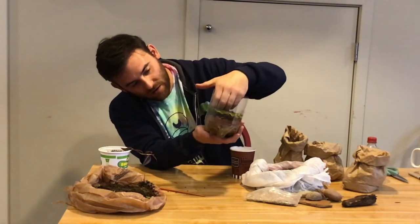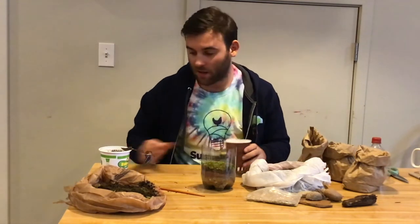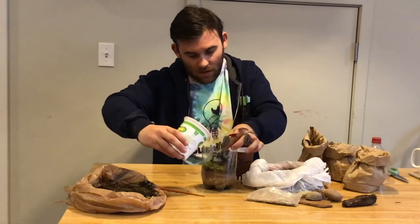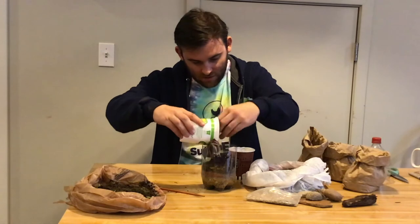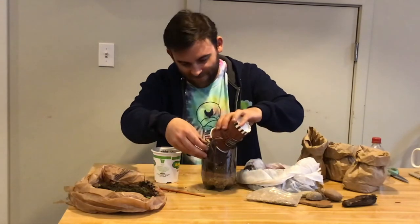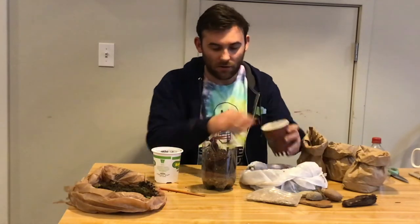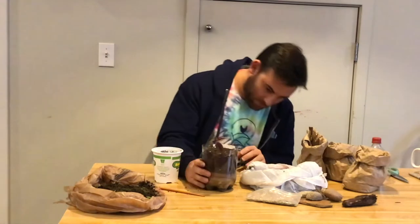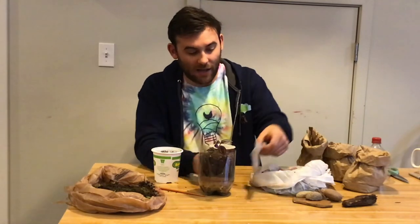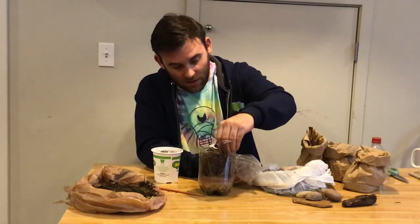It looks really nice to have the layers. The next step is to add soil on top. Because I'm actually planting a plant, I'm going to start with that first — make sure the roots come on out. I'm going to add some more soil; you want probably a good two to four inches of soil. Then we're actually going to add some seeds — these are wildflower seeds I just had in my house. We don't need too many, just a few.